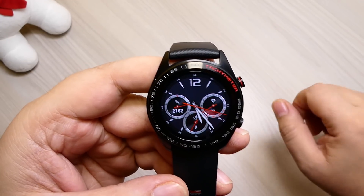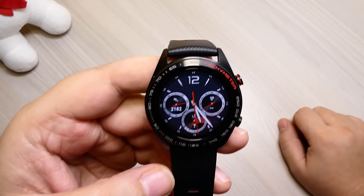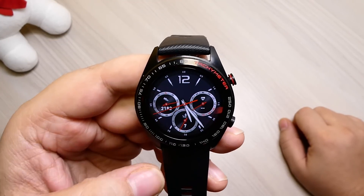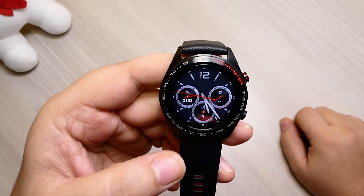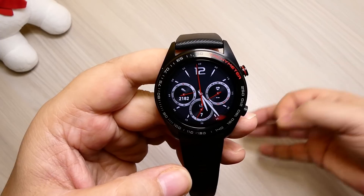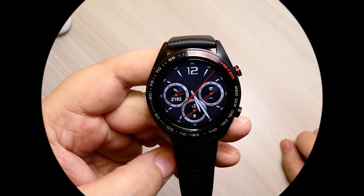Bentornati amici di Cenedis.it. Oggi facciamo la recensione di questo smartwatch che ci è piaciuto tanto. Attenzione, ho detto smartwatch e ribadisco smartwatch. Bisogna fare una piccola premessa: non è un orologio che telefona, quindi non è uno watch phone. Distinguiamo bene la categoria dall'altra, perché se lo confondiamo con un orologio che telefona, abbiamo una categoria completamente diversa. Questo è uno smartwatch e il lavoro da smartwatch lo fa egregiamente; siamo rimasti molto soddisfatti di questo oggetto.